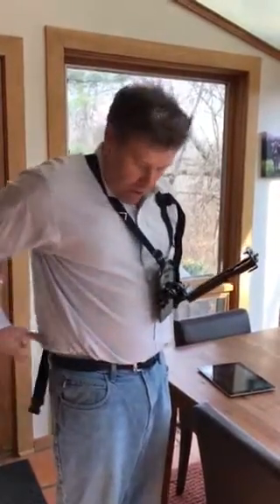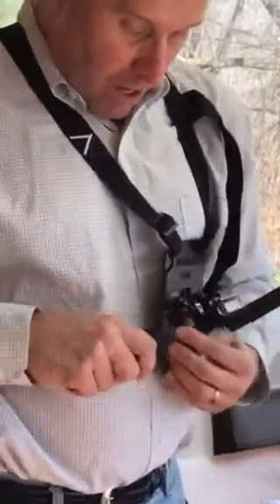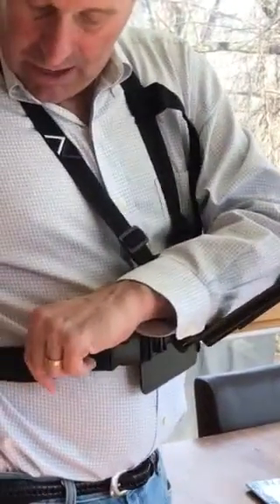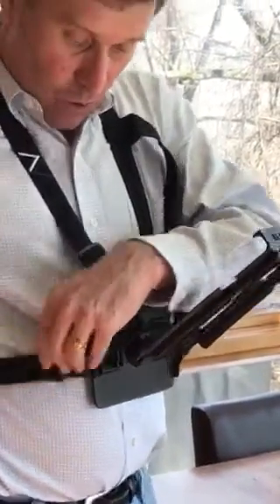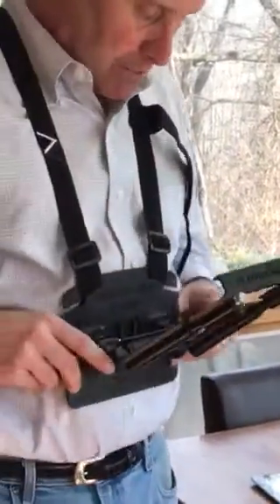I like to load in this manner with the harness coming around with this adjustment on myself. You can make adjustments to your body with this clip right here, sliding it looser or tighter. I like to keep this clip against the stability plate — it keeps it nice and firm.